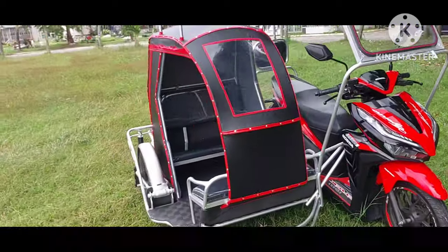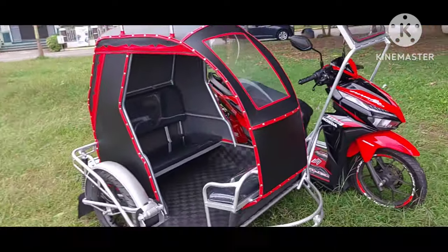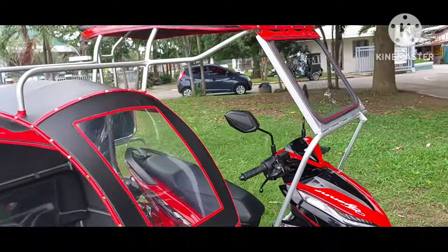At bagay na bagay din sa kanyang sidecar na black and red. Ang dinagdag pala nito ni Sir, ito yung glass frame.